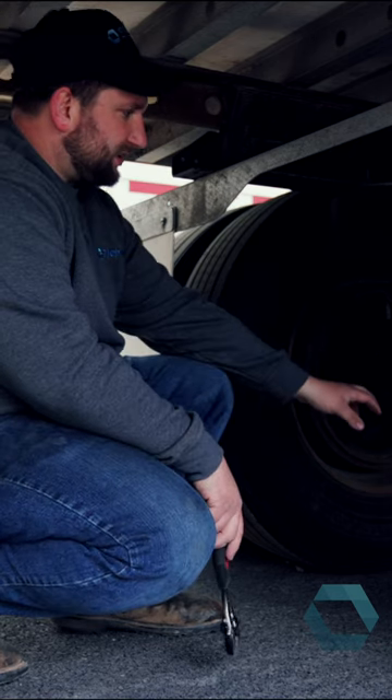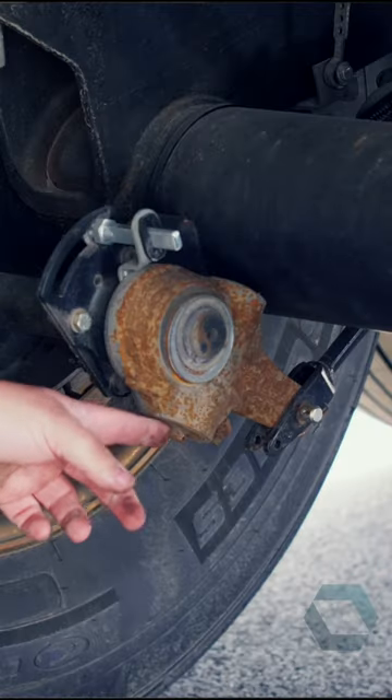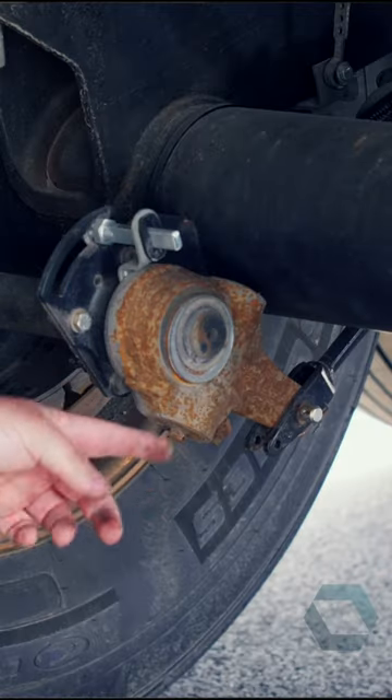You're going to find the slack adjuster on all four wheels. It's connected to the brake chamber. They have this little bolt head here. Find your wrench.